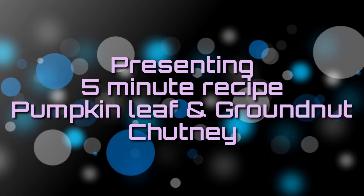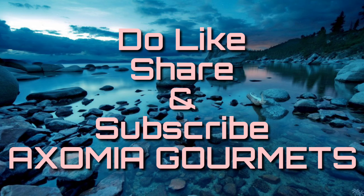Today I am going to make a very good recipe. Please like, comment, share and subscribe to the channel.